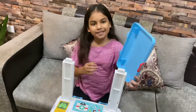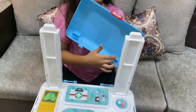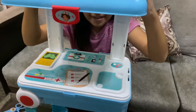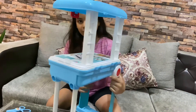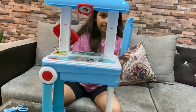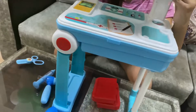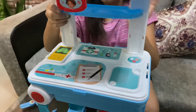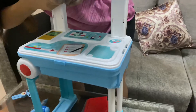Now we have to take this cap and assemble it like this and join it over here. Now we are left with this red piece and this thing, so we have to assemble this thing over here like this and come over here like this.